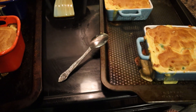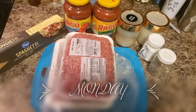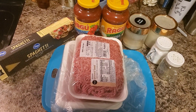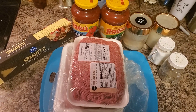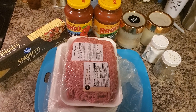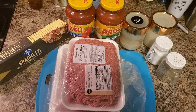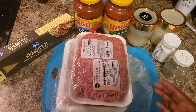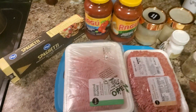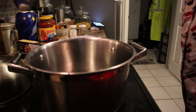Hey everybody, welcome to another what's for dinner. Today is Monday and on the menu tonight it is going to be something simple and easy - spaghetti. I have everything laid out: salt, pepper, garlic powder, onion powder. I may add some Italian seasoning to the ground beef and turkey, and I love mixing my ground beef and turkey together.